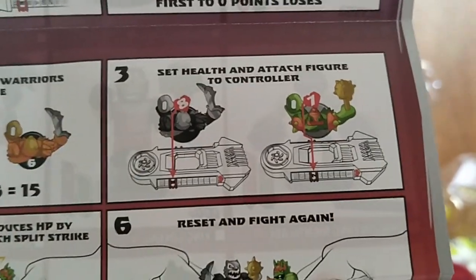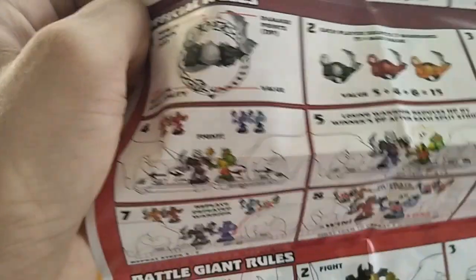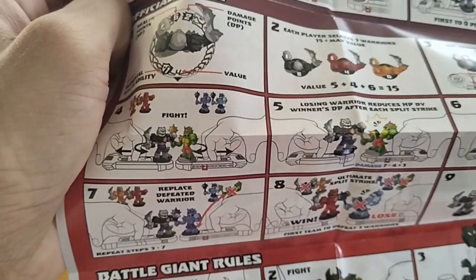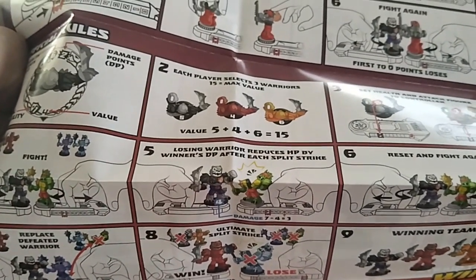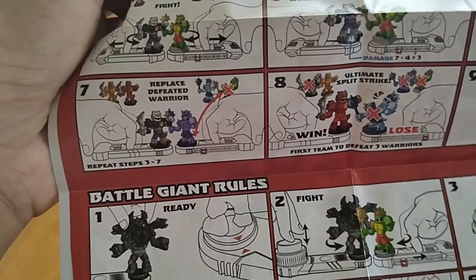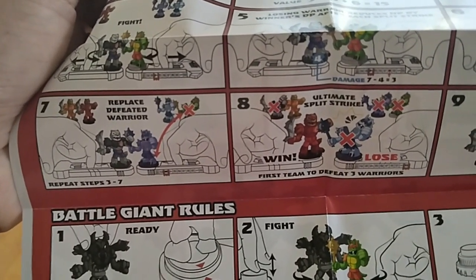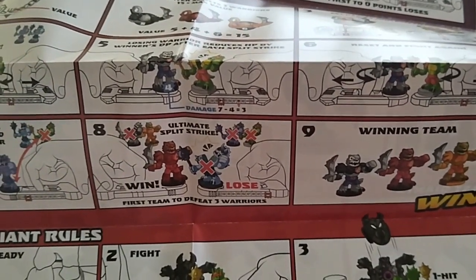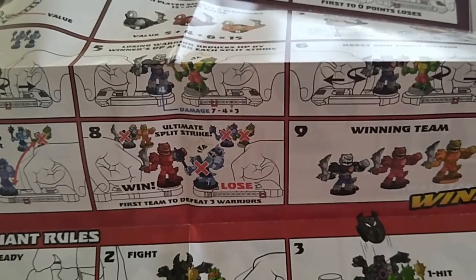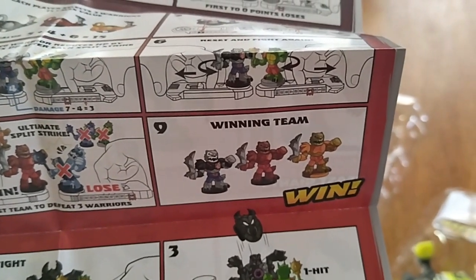Number three: set the health and attach the figures and controller. If you have a tag team, you have to fight. The losing warrior reduces HP by the winner's damage points after each split. Then you set and fight again. You have to switch the defeated warrior — it's like changing the loser, King of Fighters style. Repeat steps three to seven. The first team to defeat three warriors wins, and the winning team takes all.